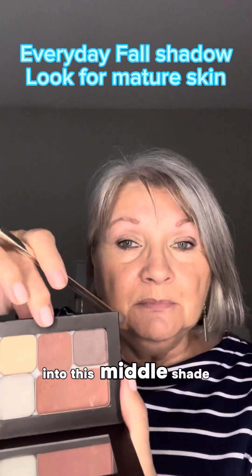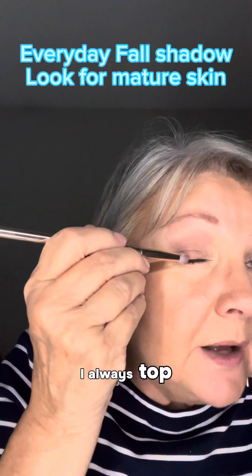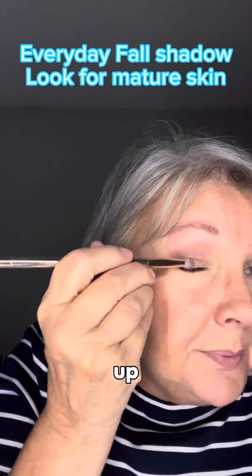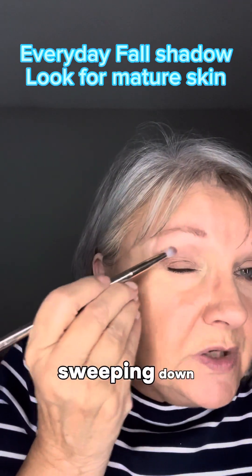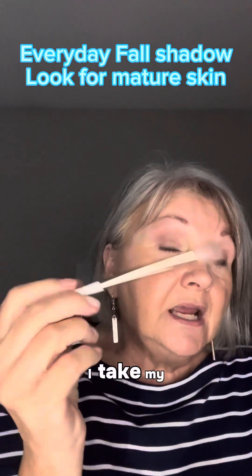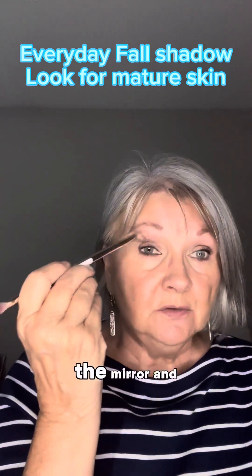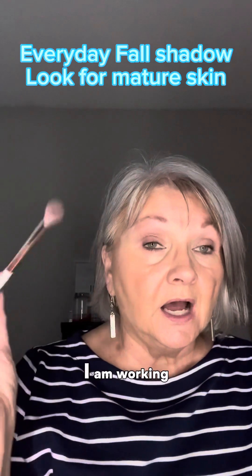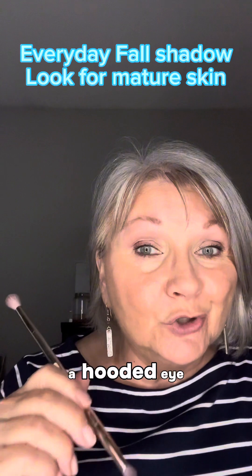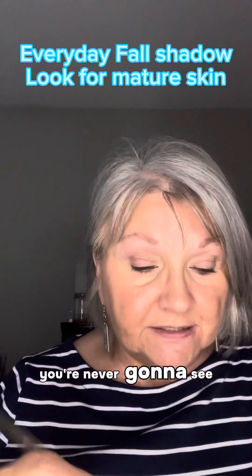Then I'm going to dip into this middle shade with the pointed end of my shadow brush. I tap the excess off and all I'm doing is coming up, sweeping up and sweeping down — I have an inverted V. I take my brush, soften it and move it in. I look in the mirror and I am working on this area above the crease because I have a hooded eye. If I go in the crease, when I open my eye, you're never going to see it.